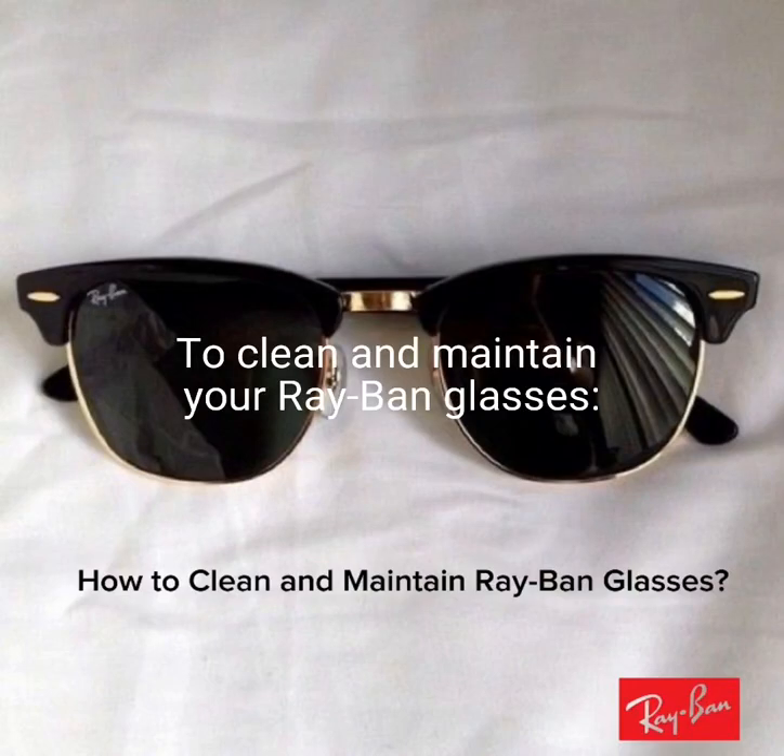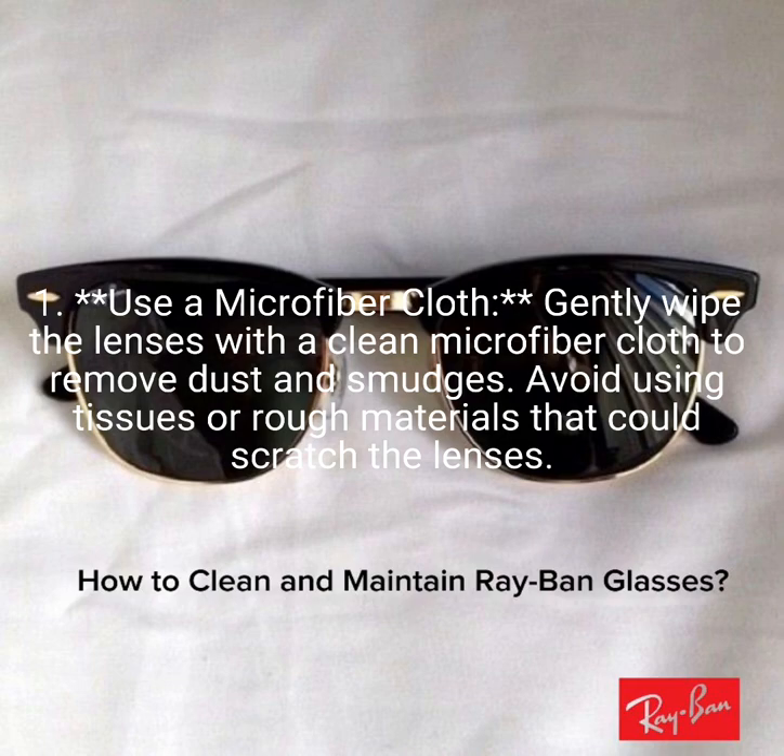To clean and maintain your Ray-Ban glasses. Use a microfiber cloth. Gently wipe the lenses with a clean microfiber cloth to remove dust and smudges. Avoid using tissues or rough materials that could scratch the lenses.